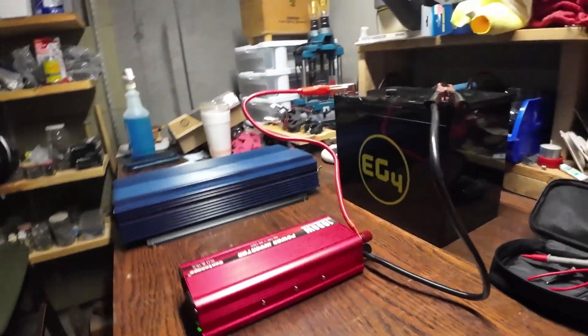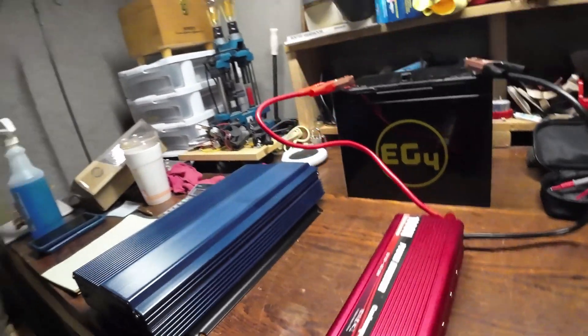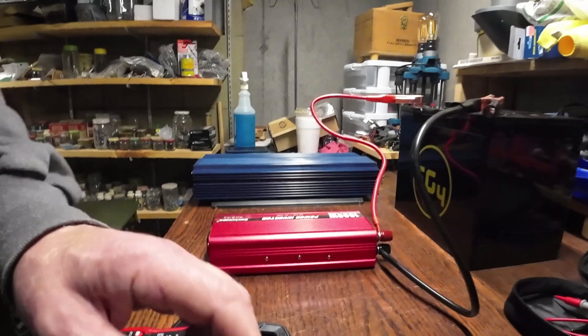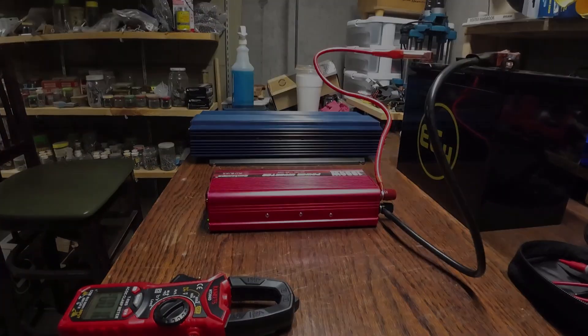This unit just has a couple of LEDs in the front with no digital display. That may be another reason why the pure sine wave unit had a slightly higher draw — it has a digital display on the front.